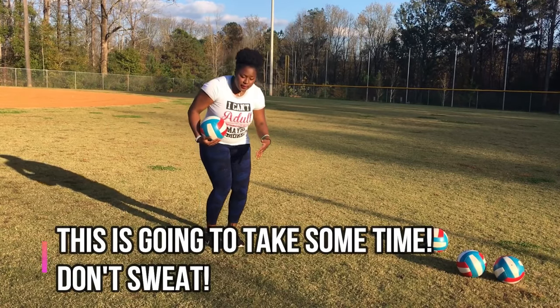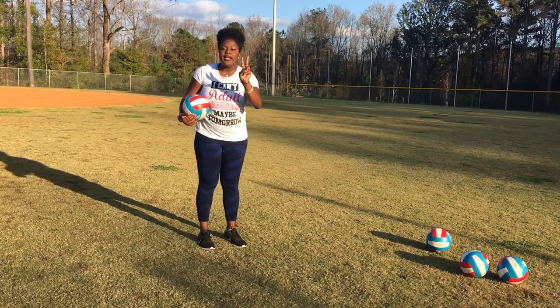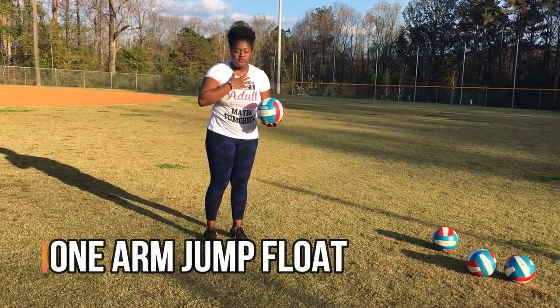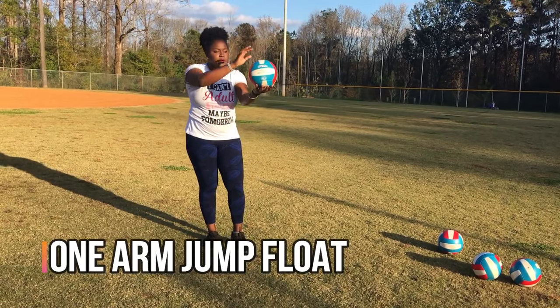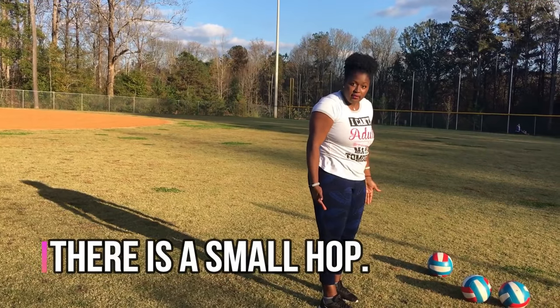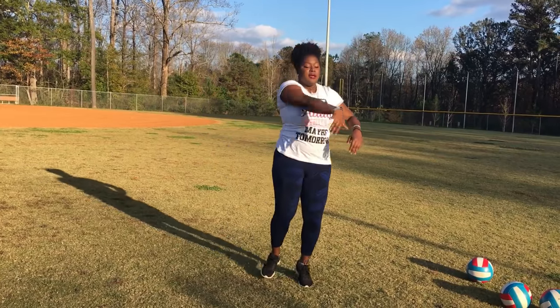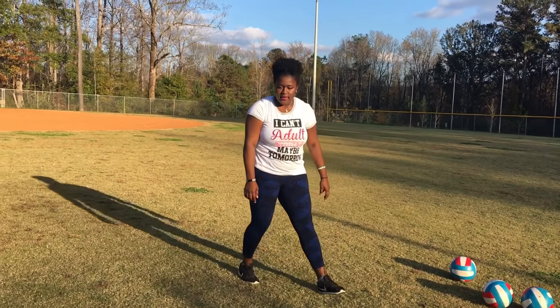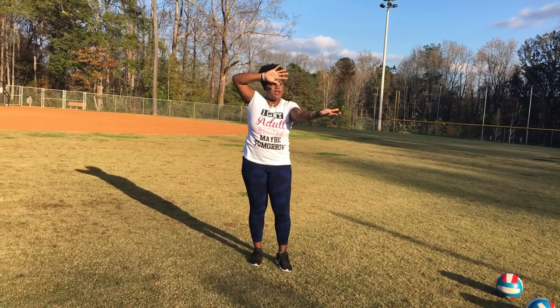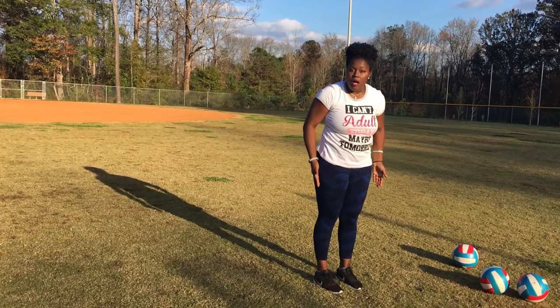We're not going to jump like we're jumping for joy — just a little hop. There are two ways to do a jump float. My personal favorite is the one-arm jump float. You come in and just do a little hop: bow, arrow, toss, hop. That's a small hop.